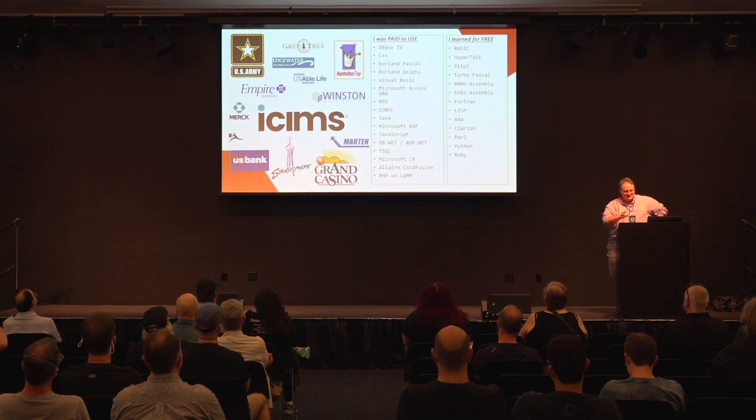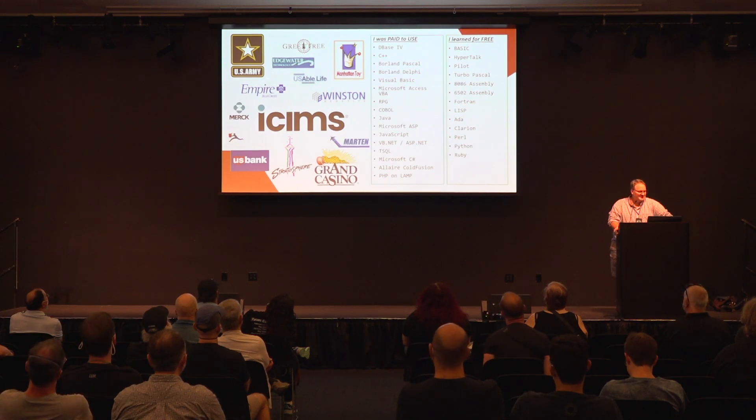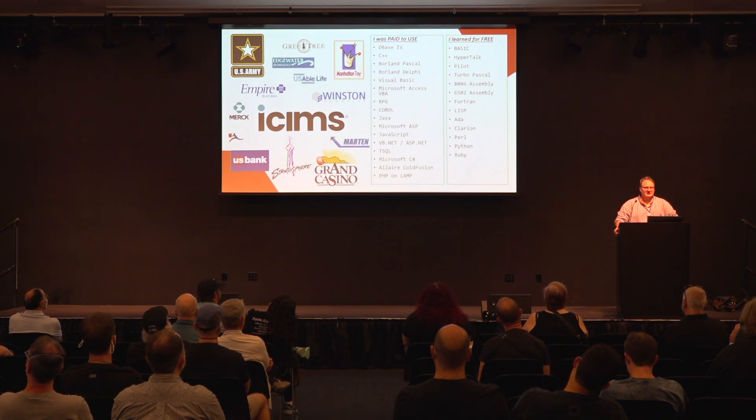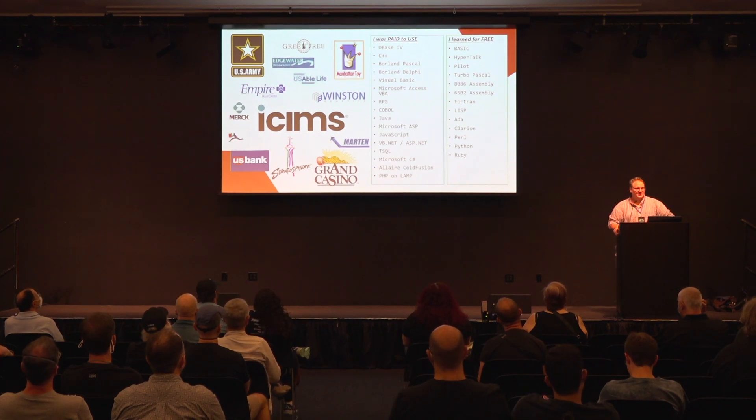After high school I spent some time in the army, had a chance to move to Minnesota, worked for a great company called Grand Casinos Incorporated, did some interesting things like the Stratosphere Casino, bounced around to a few other companies, and currently I work at iCIMS. Kind of like American football coaching trees, this is my programming language tree for all the languages I was either paid to use or learned for free.